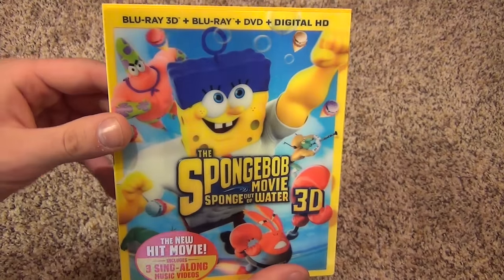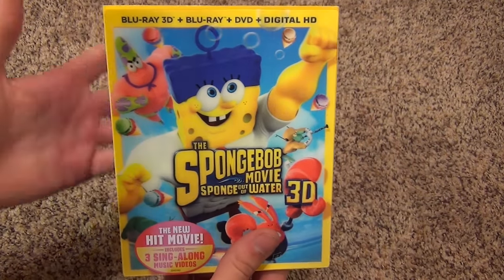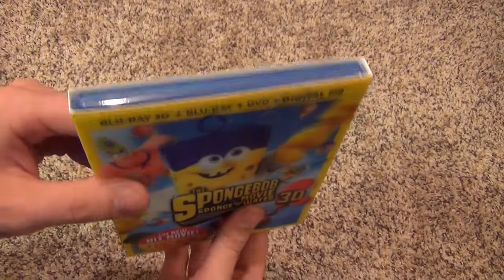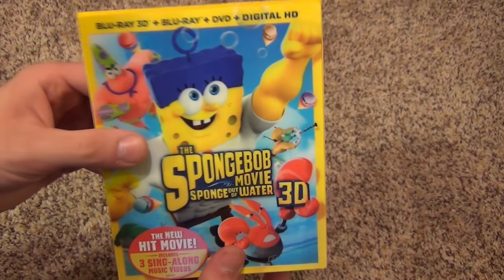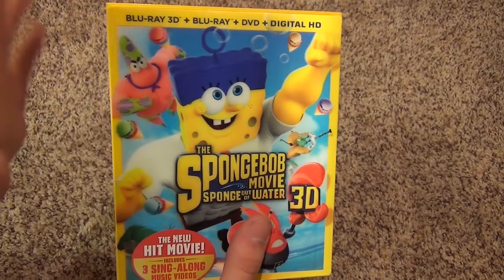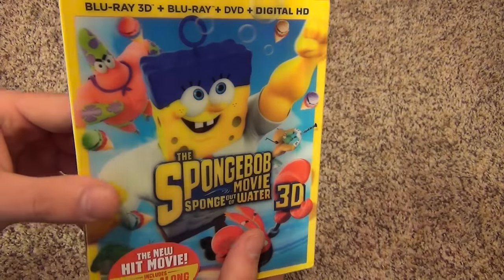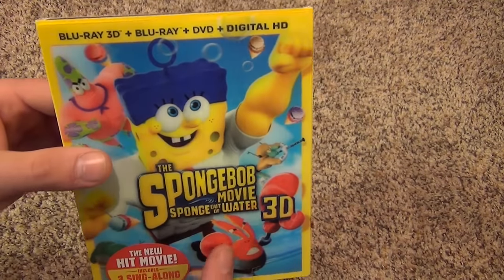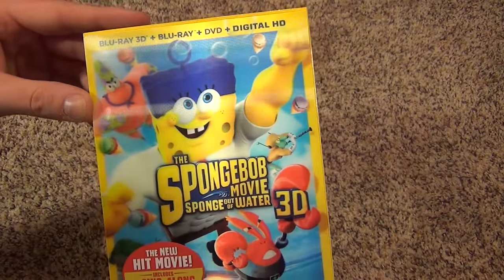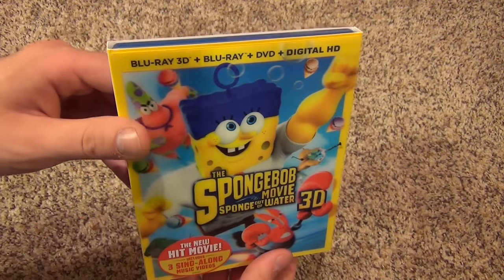I never got to see this movie in the theaters and I'm a little bummed out about that because I wanted to see it really bad but just never got around to doing it. At least I get to watch it on the Blu-ray, so that'll be pretty sweet. Unfortunately, that means I don't really have any comments on whether the movie is good or not. I kind of heard that it was just okay, but I guess it's a matter of opinion, so I'll have to watch it first and then decide whether I liked it or not.